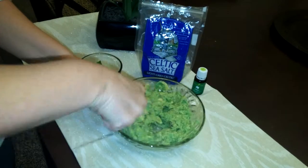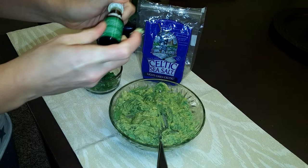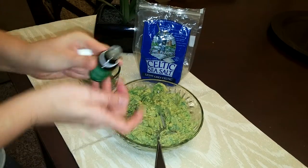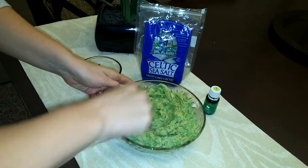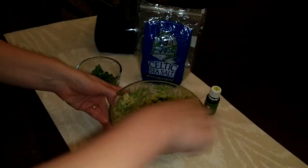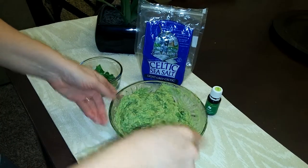I got it mashed up pretty well and then I'm going to add about six drops of the lime essential oil. One, two, three, four, five, six. I like using the lime essential oil because I always have it on hand — I don't always have fresh limes. The nice thing about the lime essential oil is that it is very concentrated, so you'll get that nice lime flavor within the guacamole.